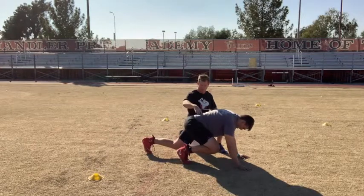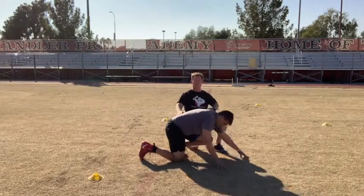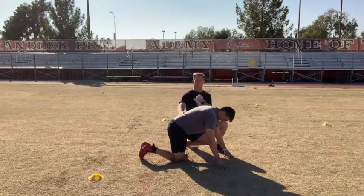Ready? Here we go. Go. Go. Good. How he made that adjustment is he tightened his abs as if somebody was going to punch him in the gut.